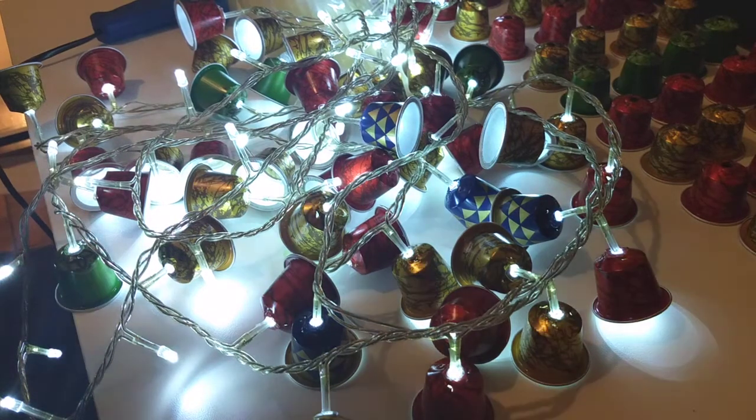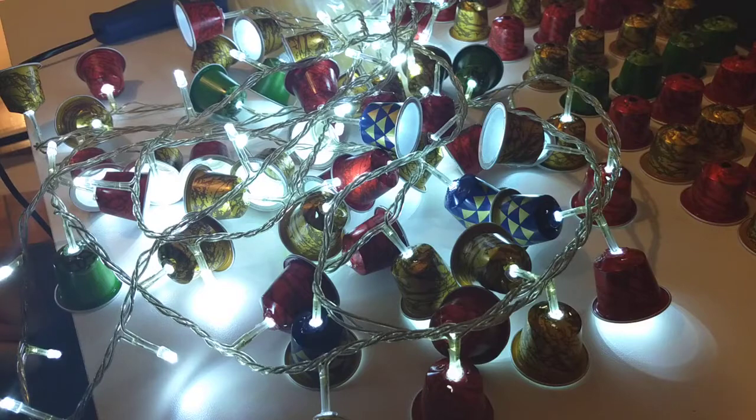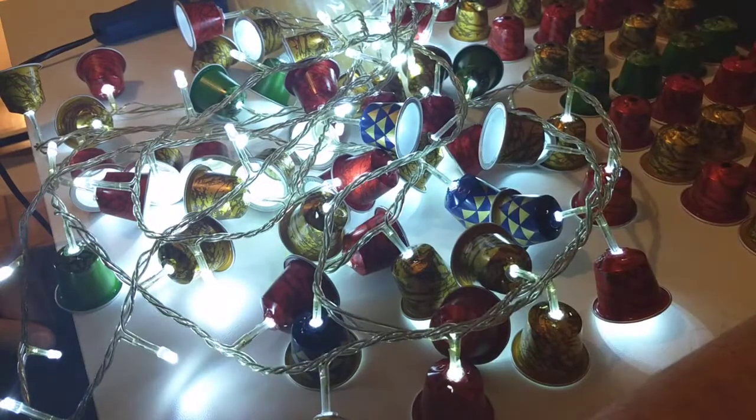Jingle bells, jingle bells, jingle all the way. So you want to do something interesting with your Nespresso capsules. Okay, it's Christmas.